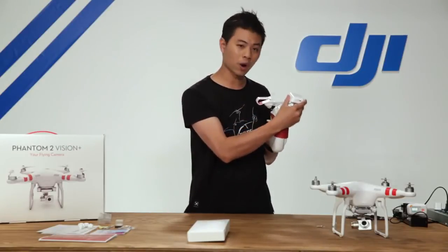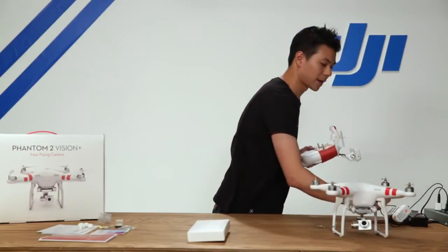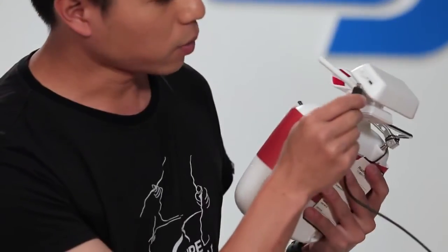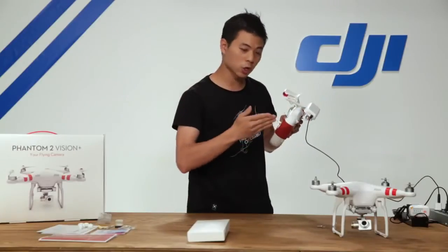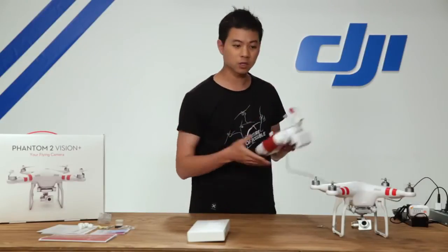Let's go ahead and charge your Wi-Fi range extender using the micro USB cable supplied in the accessory kit. There's a micro USB port on the side — simply plug it in. You'll see a light illuminate: it's orange to start, which means it's charging. Once it hits green, the battery is fully charged and ready to go.